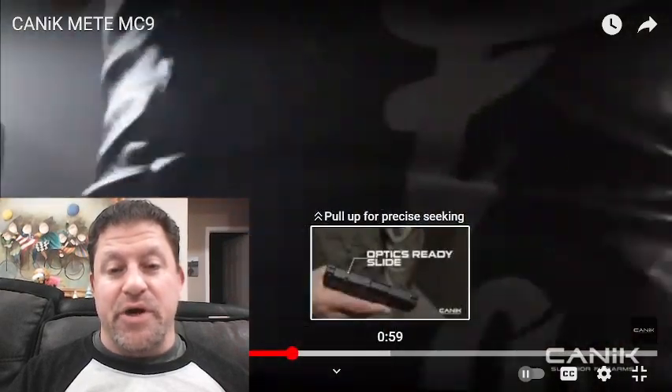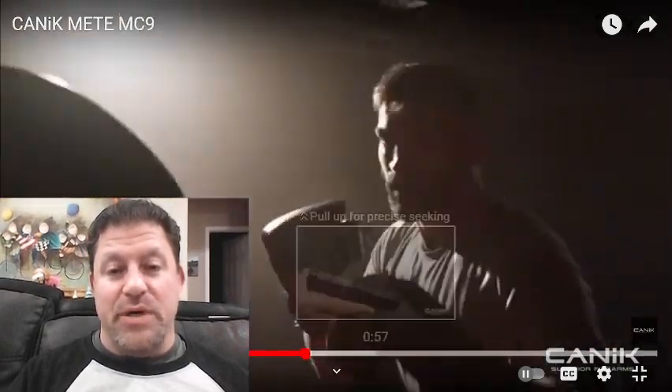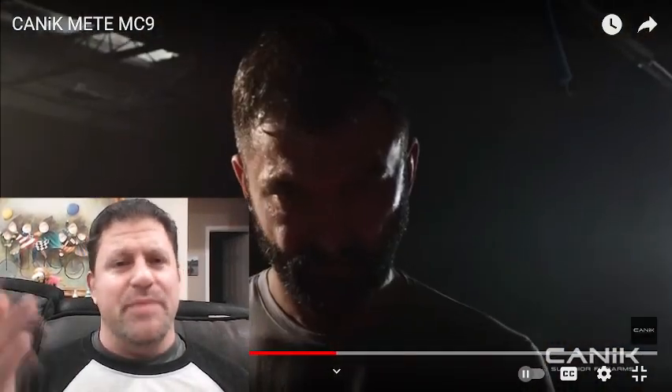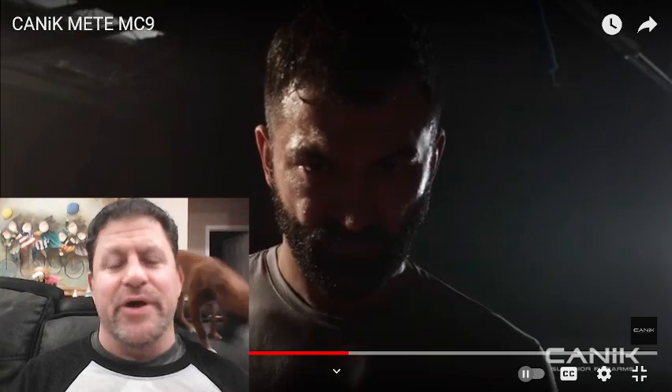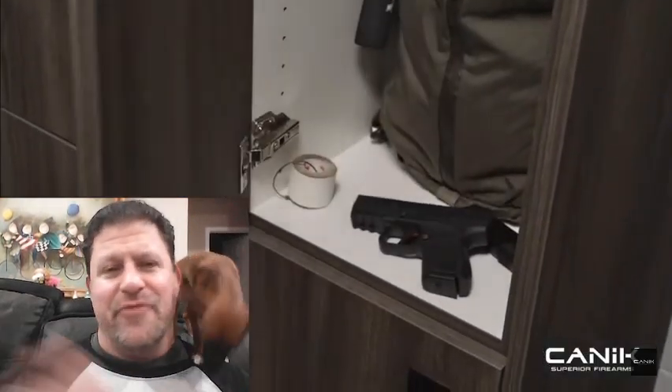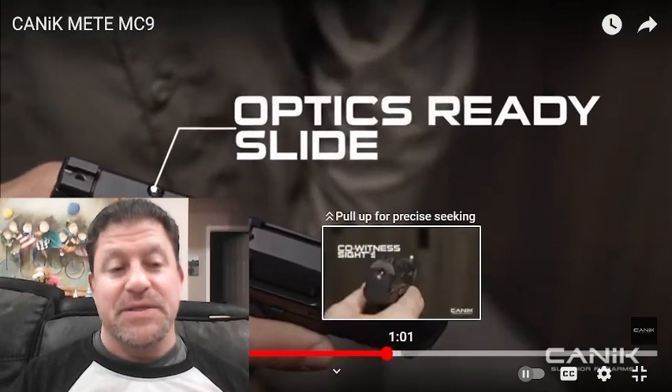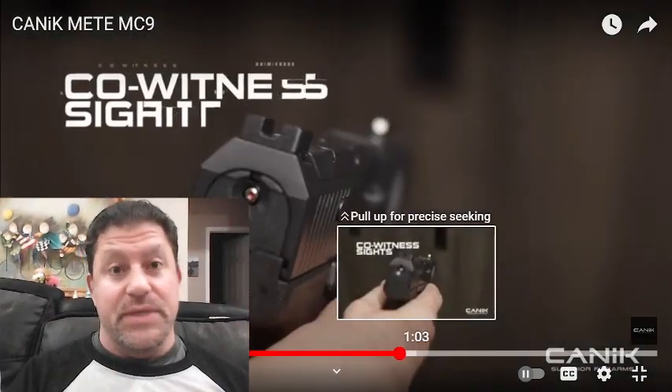Gotta do your cardio, a little bit of pad work, and now we've got some big-glove sparring going on. I could have been sparring Andre half for real there — I was an actor, stuntman, and a former professional MMA fighter, as well as a commentator on UFC Fight Pass. Optics ready — I missed that — so it's optics ready.